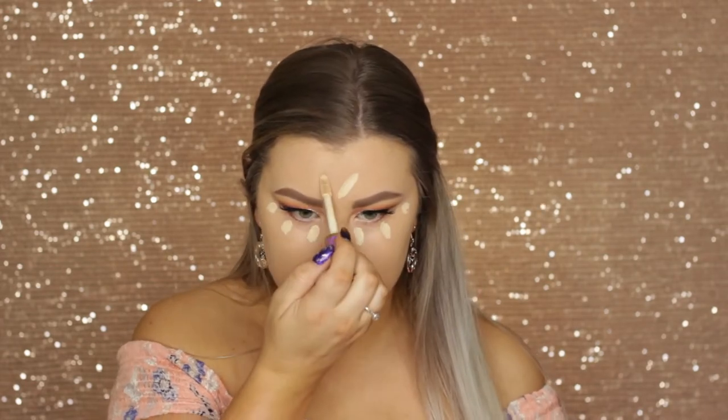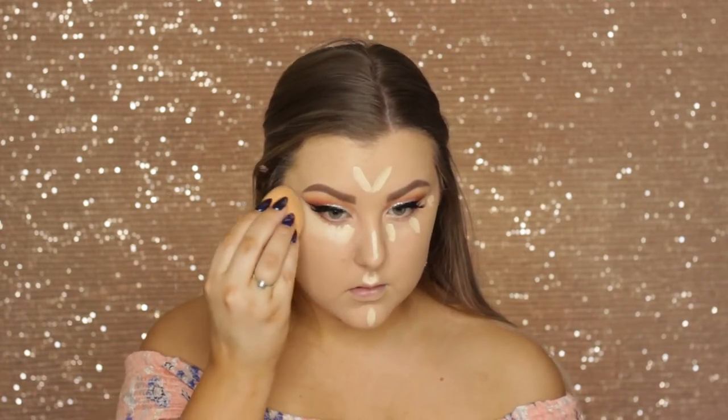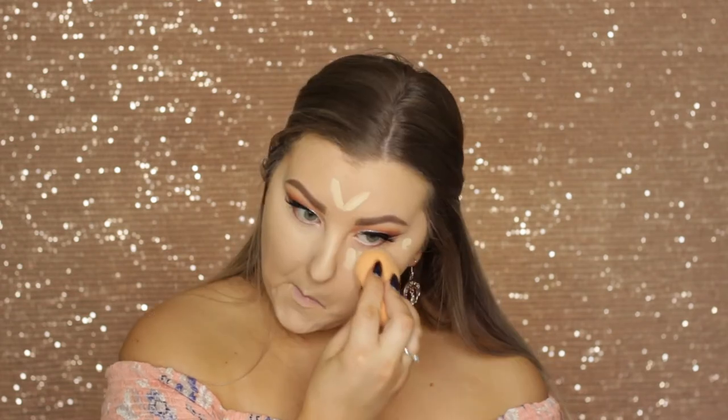Then to conceal I'm using Tarte Shape Tape — my favorite. This one's in light sand and I'm applying it to all the usual areas of my face and blending it out using my sponge.